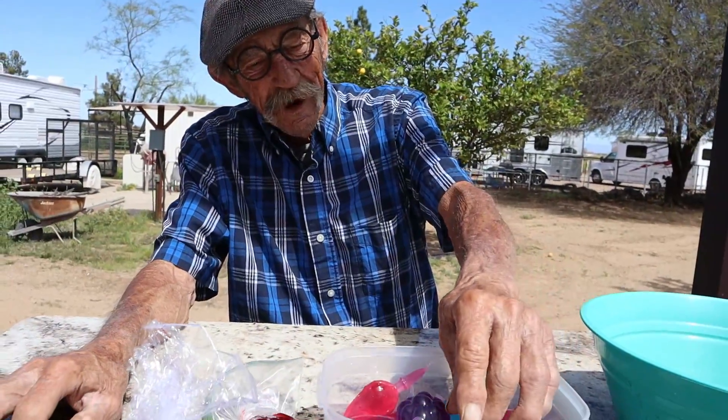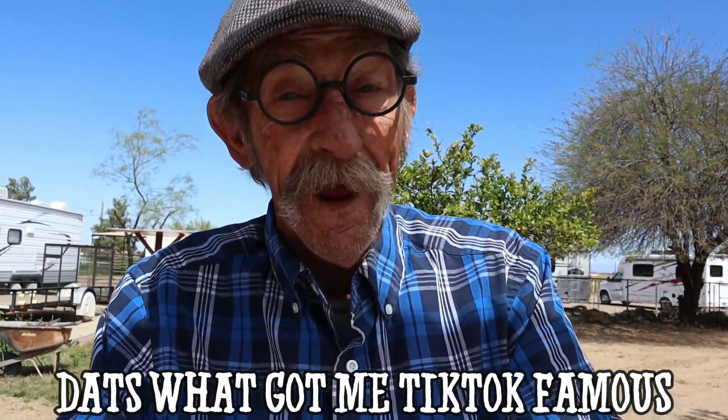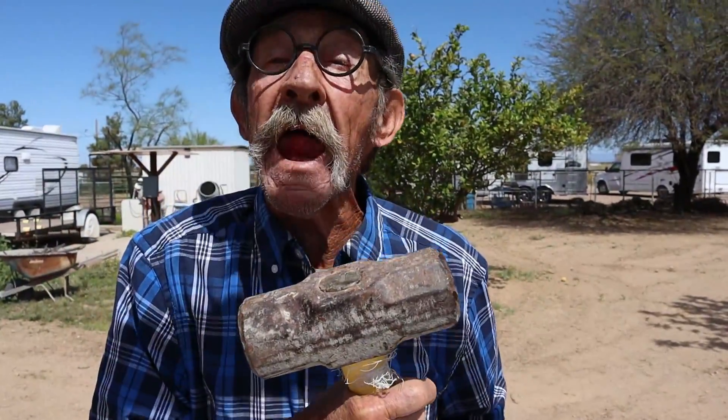The fun part is me biting into one of these things, and that's what got me TikTok famous. I'm going to bite into these suckers, and the ones that I don't pop, I'm going to give it the hammer. It's time to play hit or miss. We're going to start with a homemade one.